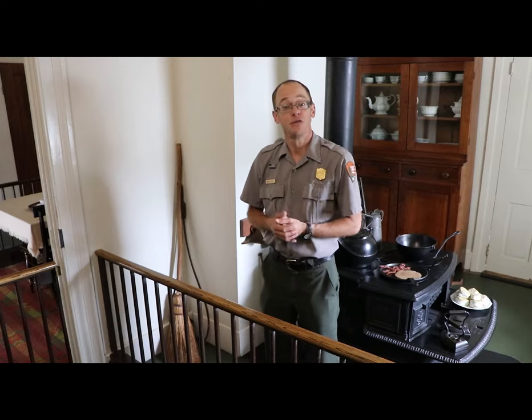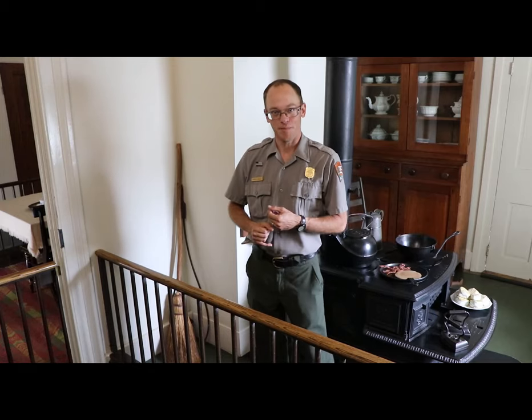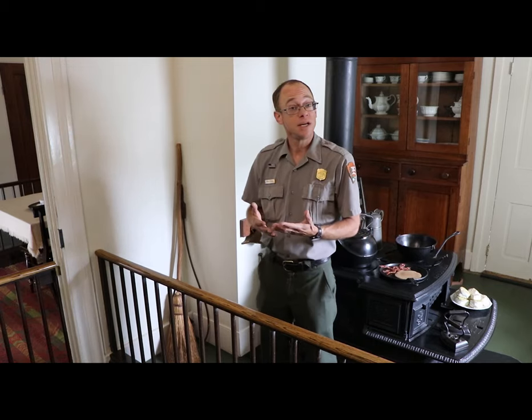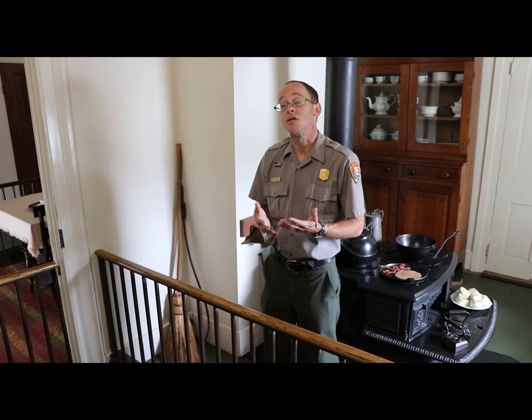Yes, a question over here. What's that thing over there in the corner? That is a rug beater. You see, Mrs. Lincoln did not have a nice Dyson Ball vacuum cleaner, and this simple tool is how she, the hired girl, or perhaps even one of the boys, would clean their rugs and carpets.